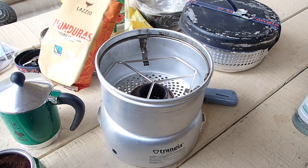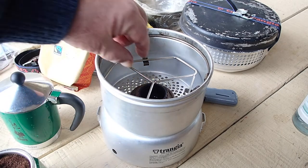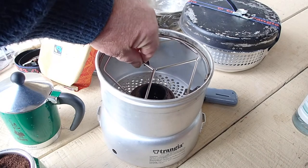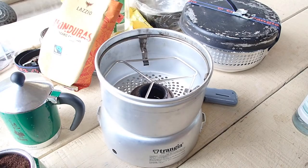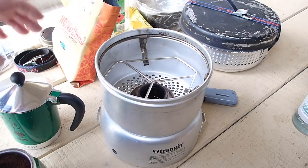Hi guys, it's Mike here from KS Bushcraft Islander. This morning we're going to do an espresso coffee on the Trangia 27. I've got the Trangia adapter in here and we're going to have a go at making espresso coffee. So we've got the good gear lined up here — some ground coffee.